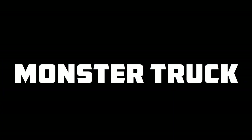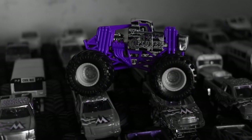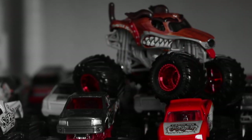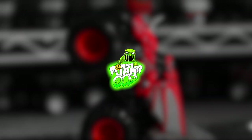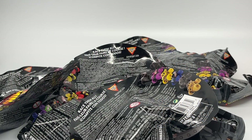Attention viewer, you are watching the world's biggest Monster Truck Diecast YouTube channel. This is Monster Jam OCD. Hello Monster Jam fans and welcome back to another Monster Jam OCD review video. Today we are taking a look at Series 7 Minis by Spin Master Monster Jam for 2022.